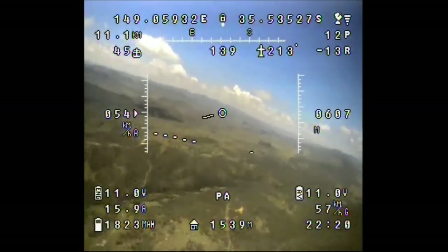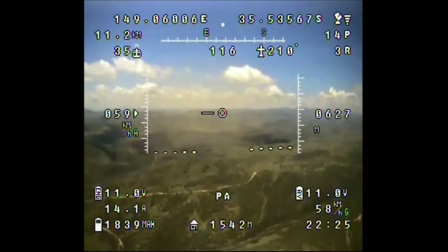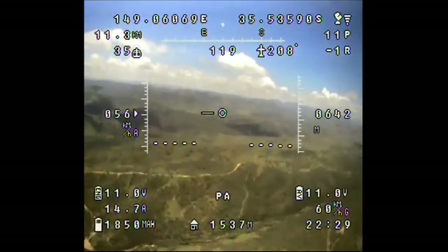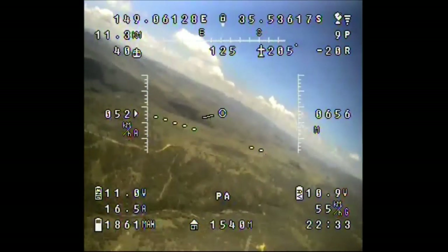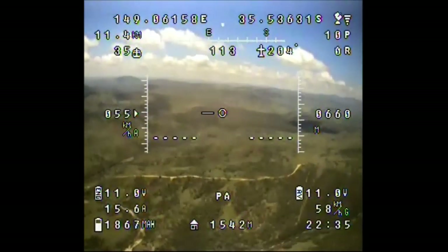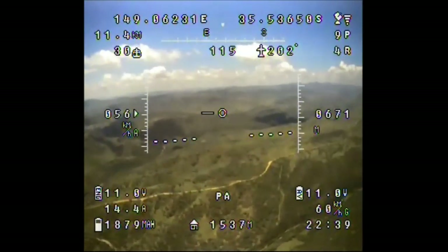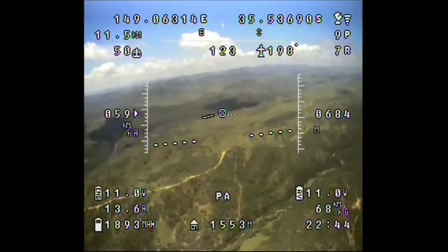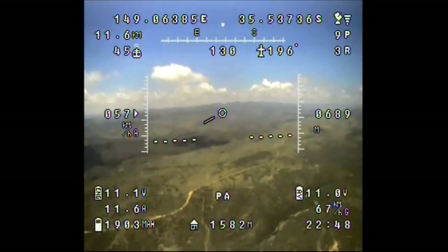I've decided to fly east of the mountain on this trip, given some of the problems I've had before, so just in case anything goes wrong I'll be in clear airspace. I'm also climbing to around 700 meters, which is the height of the top of the mountain, before I head for the scar. At the moment everything seems to be going okay — signal looks pretty strong and the video is pretty good, so things are looking good.